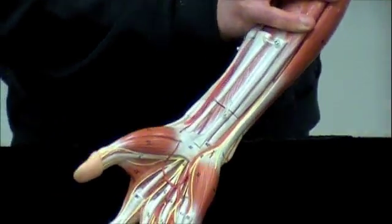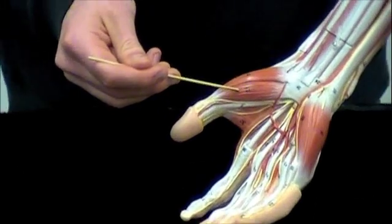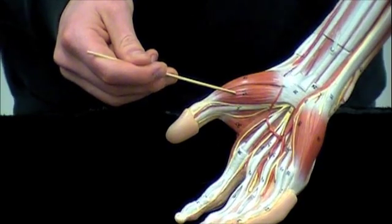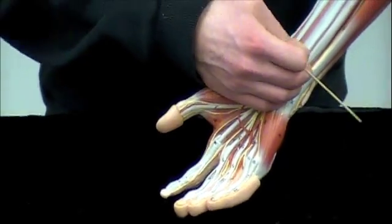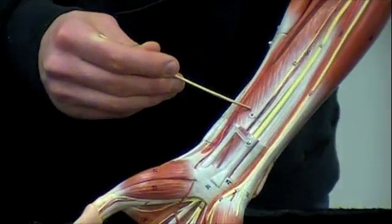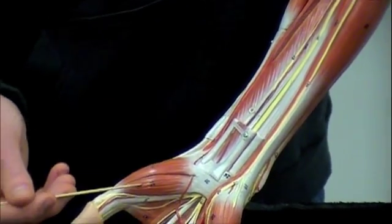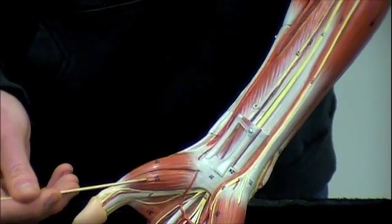Next we're going to take a look at your flexor pollicis. This here is going to be your flexor pollicis brevis — right here. And then if we take the flexor digitorum off, you can see here this is going to be the flexor pollicis longus. For lab, just know the flexor pollicis brevis.